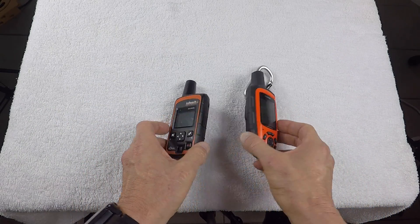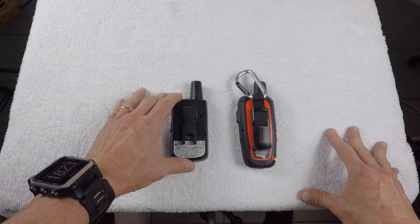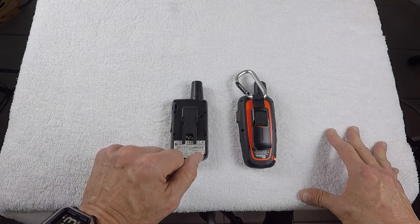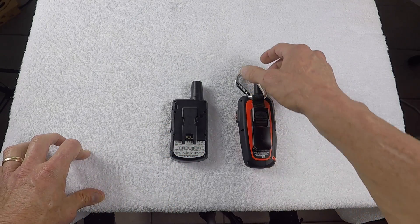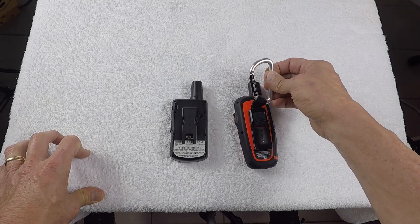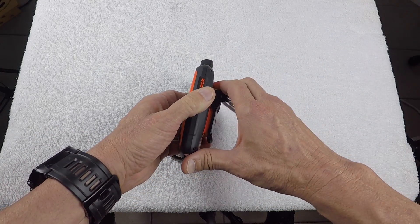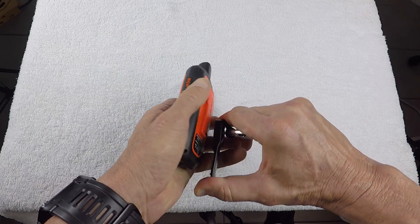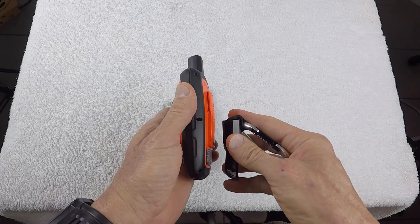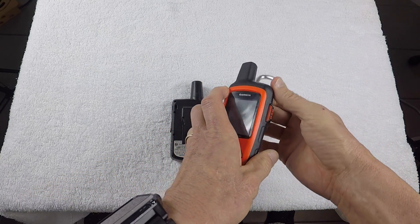On the back, the older Explorer has a plastic belt clip that breaks easily. The new Garmin unit has a carabiner attachment, which is nice because you can attach it to your belt, backpack, etc. It comes off pretty easily and snaps back on securely.